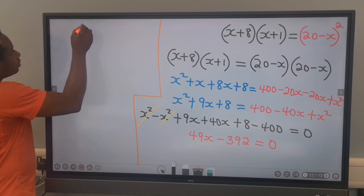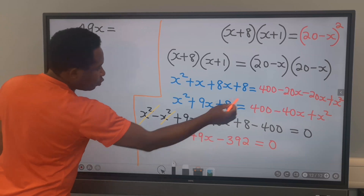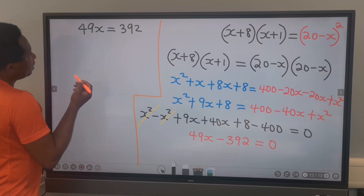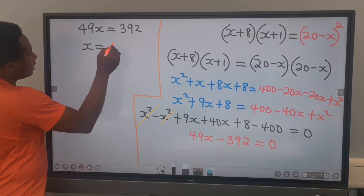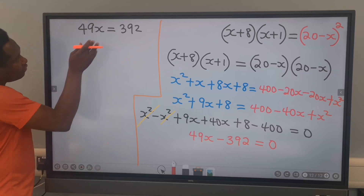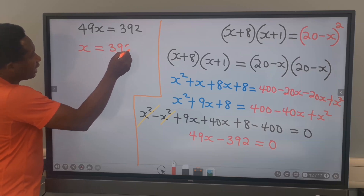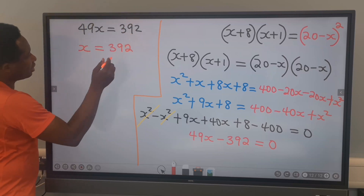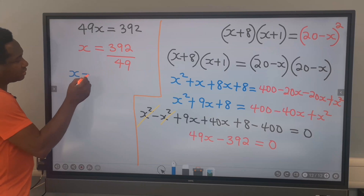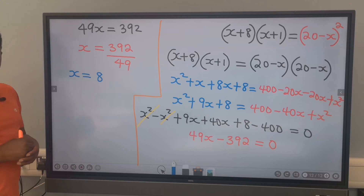Next, we have 49x equals 392, because minus 392 moves across to become positive 392. Next, we are looking for x, and on this side we have 392. 49 will move across and divide, giving us x equals 8. And this becomes our answer.